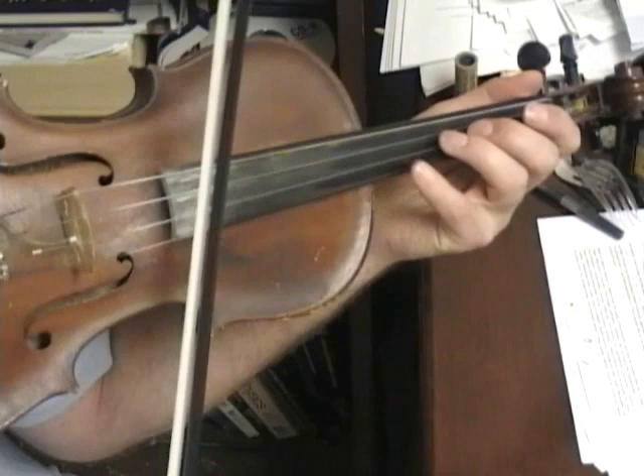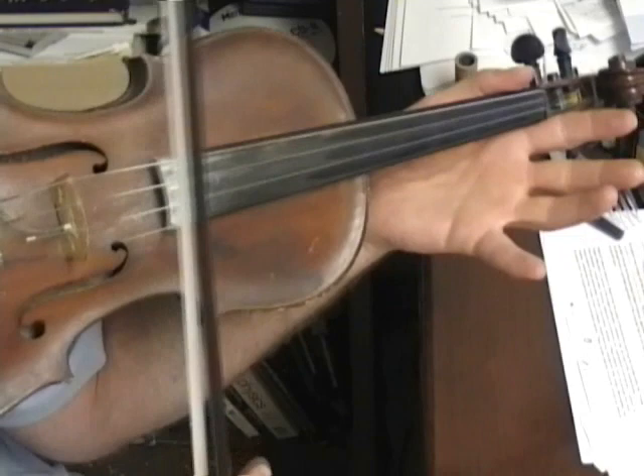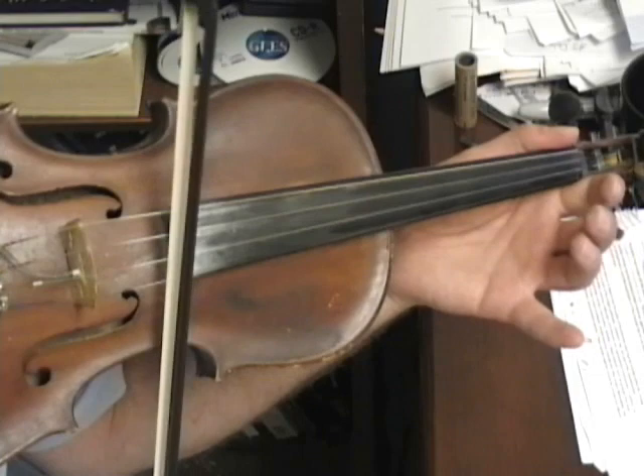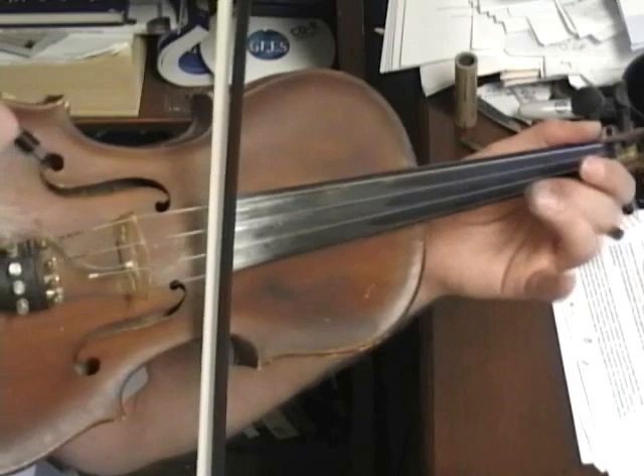Now the next line, pinky finger: 4-2-4-2-0 — a bunch of 4-2s there. Now still on the E string: 2-1-0, 1-2-3-2-1-0.